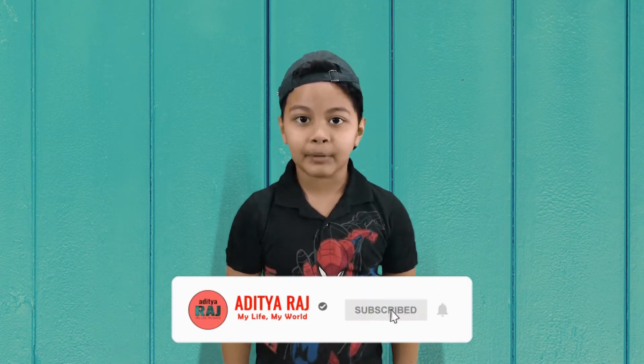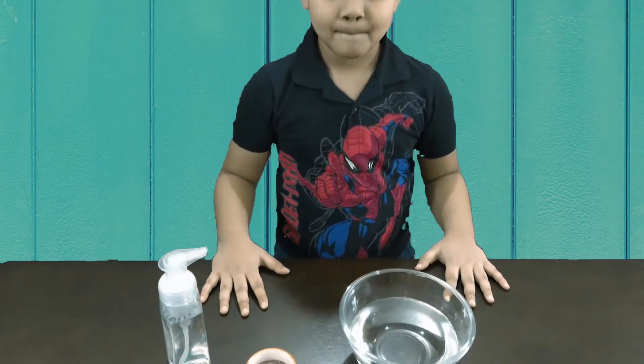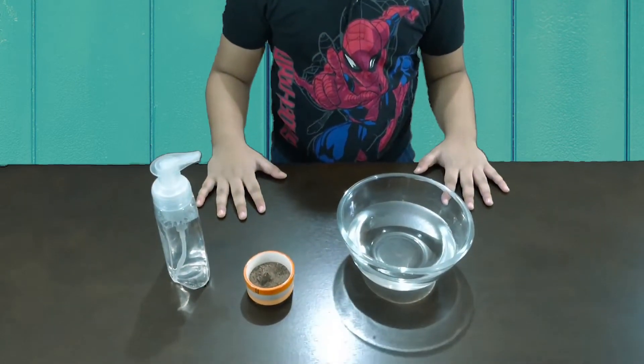For the first experiment you need water, a bowl, lamp paper, and any kind of liquid soap. Let's begin the experiment.